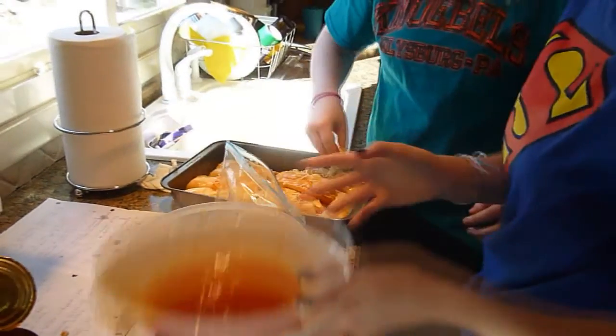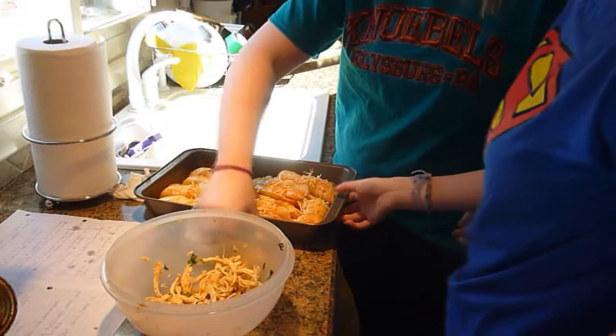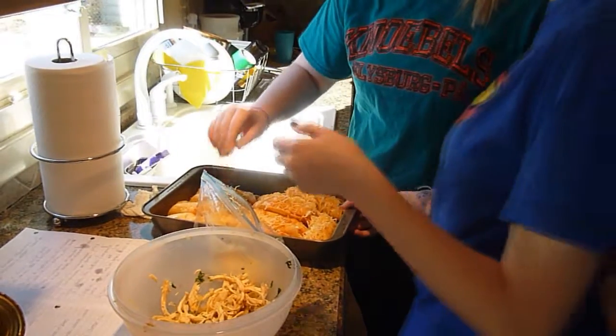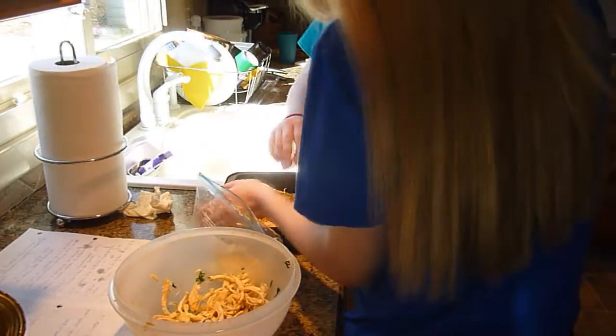Horneen... Horneen el horno at 350 hasta el queso.